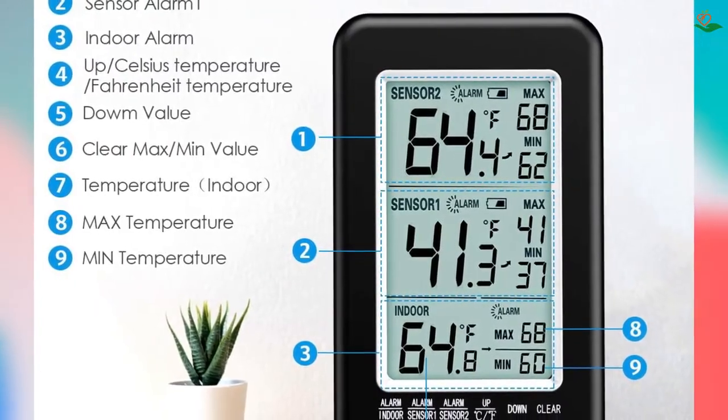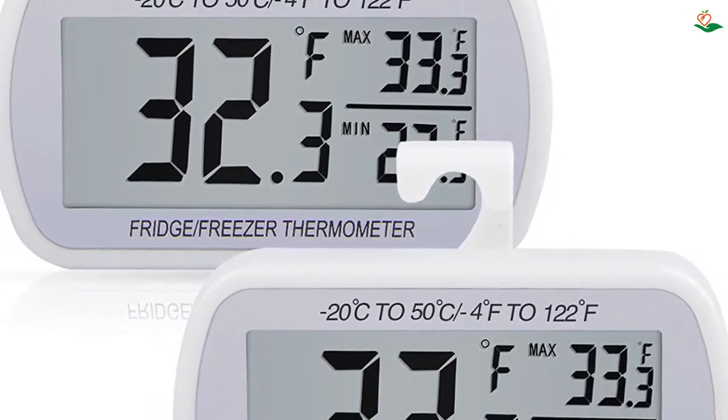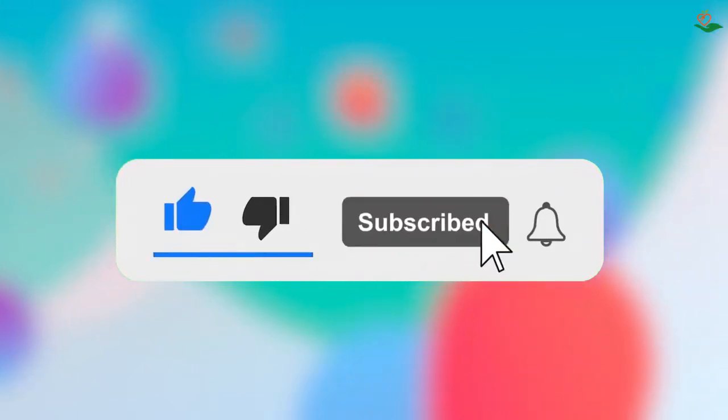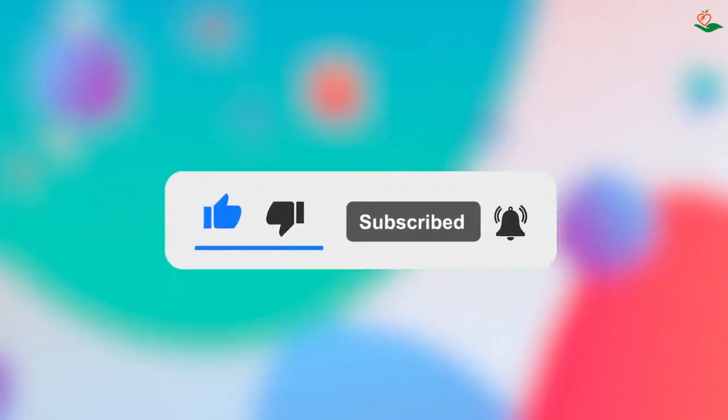If you want more information and updated pricing on the products mentioned, be sure to check the links in the description below. Since this is a new channel, don't forget to subscribe, and if you're on YouTube click the alert notification as it will help us grow. Let's get started with the video.